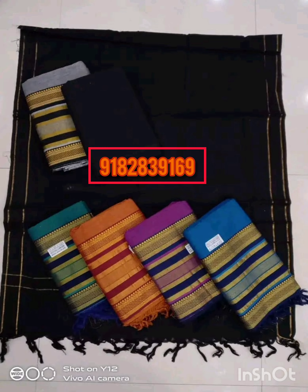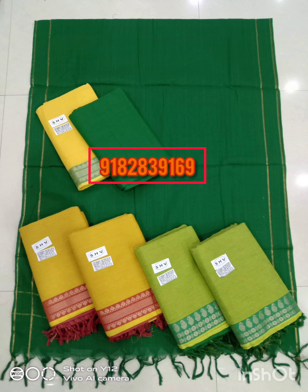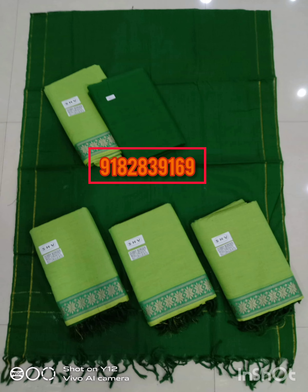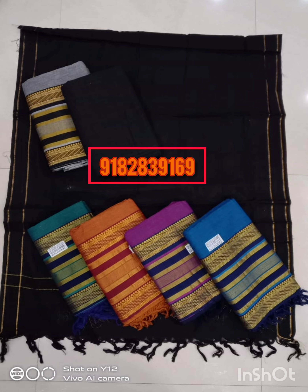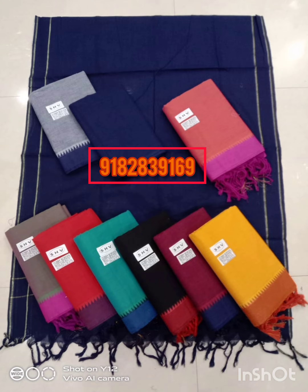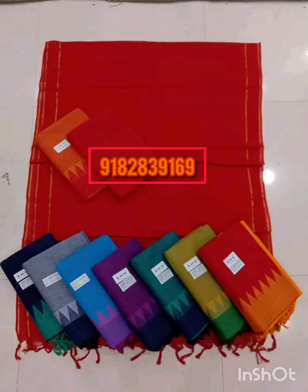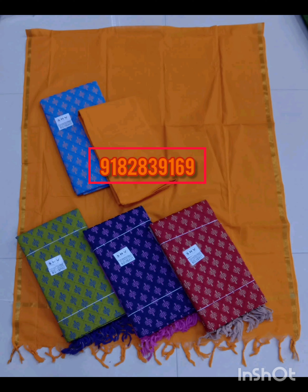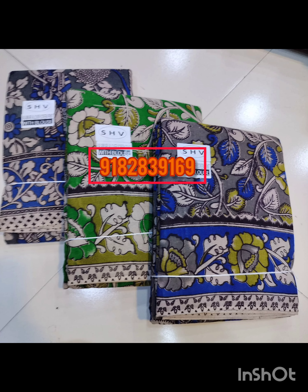The top-bottom and the top-bottom cost $1000. Shipping is free. This is $1500 with good reviews. Sarees and dress materials — screenshot the number and order.